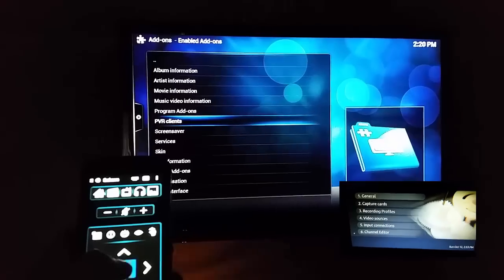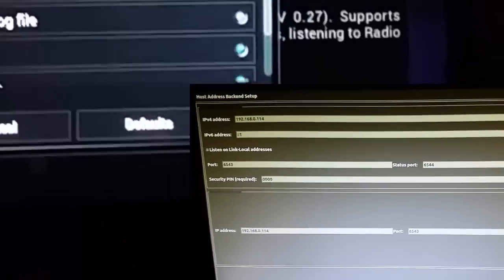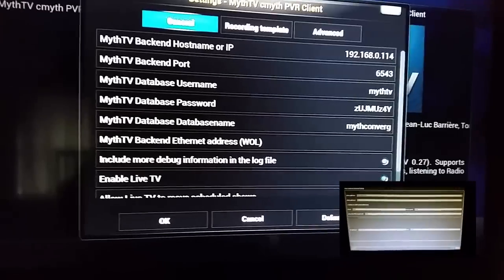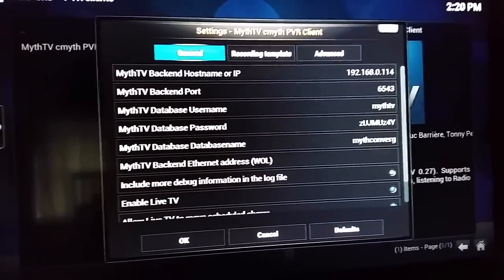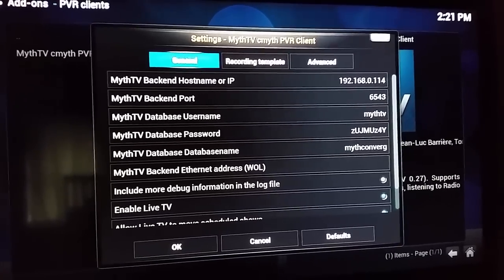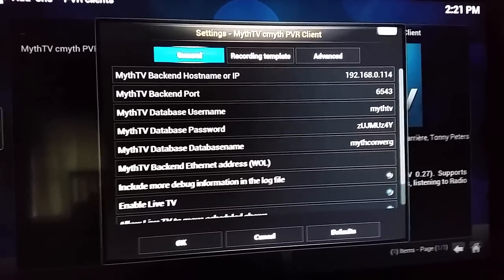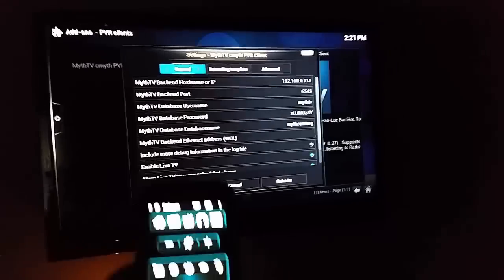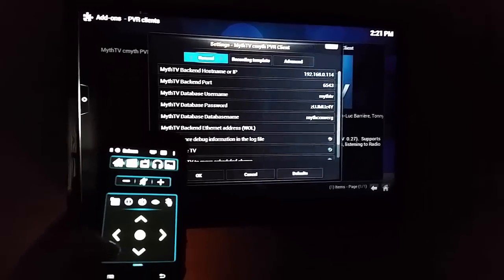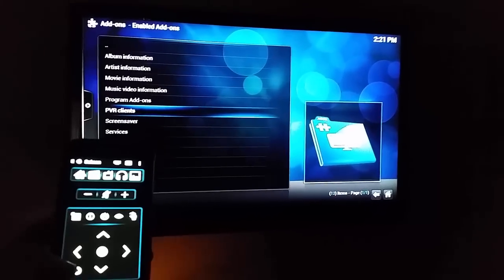In the PVR clients, this is running Gotham. To configure it, once you set your MythTV box up it'll do the live TV and also your recording DVR stuff — you just put the IP address, port, username, and password in here. We have all these setup guides on our website gameroom solutions.com.